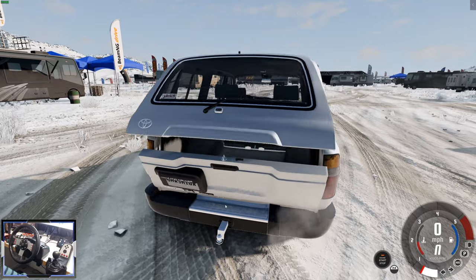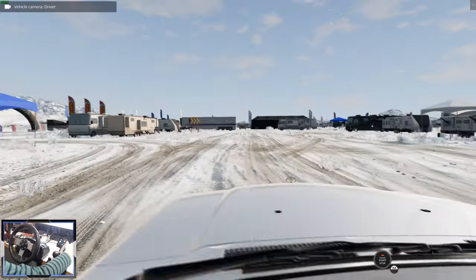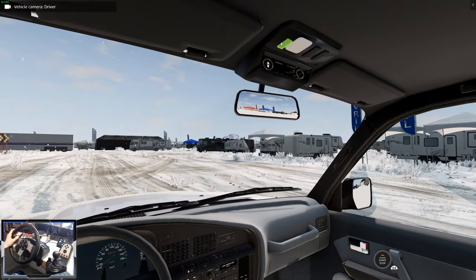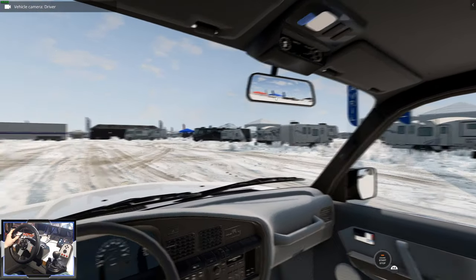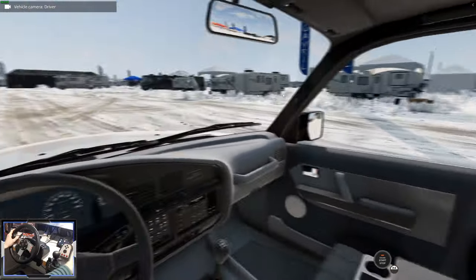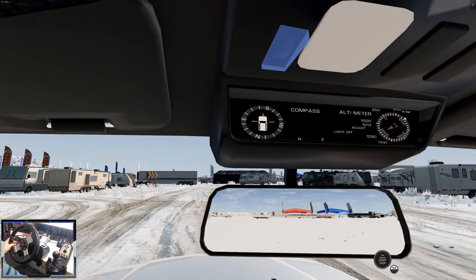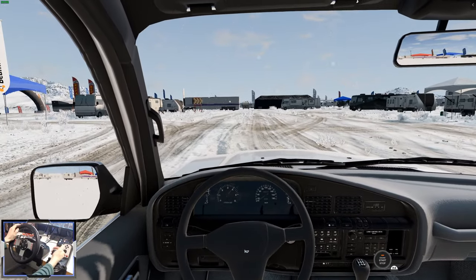Now we can open the boot or the tailgate. Looks pretty big in there - you can store a lot of stuff. On the interior there is the ignition button - I couldn't get it to work, but the lights do turn on in here, which is quite nice. The interior is somewhere between luxury and utility, quite nice. We've got a compass and an altimeter, which is great.